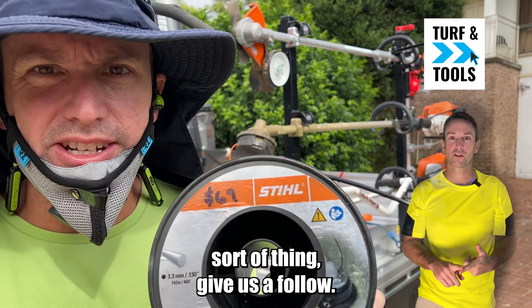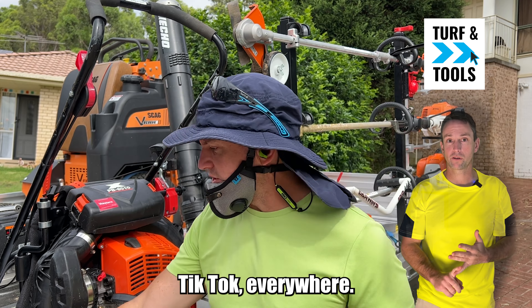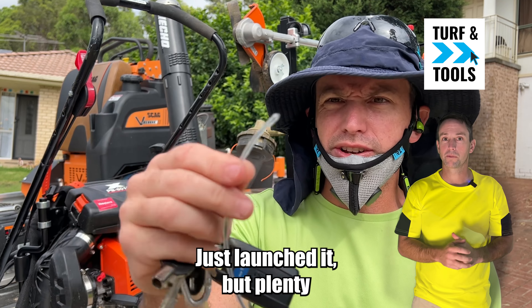So if you're into that sort of thing, give us a follow, give us a subscribe. We're on Facebook, YouTube, Instagram, TikTok, everywhere. Just launched it, but plenty of content to come.